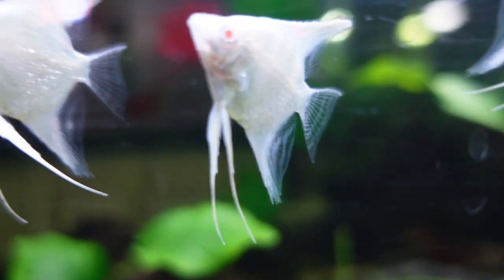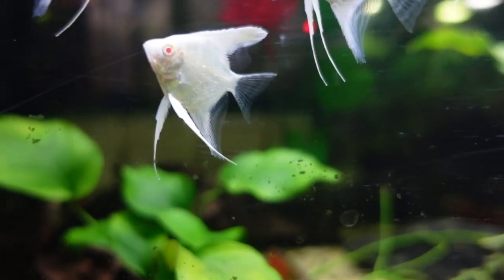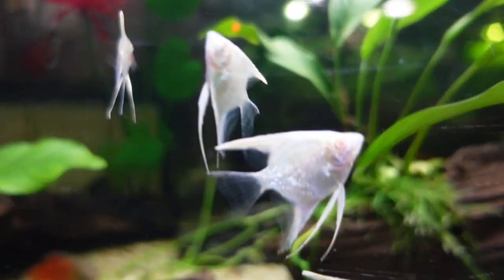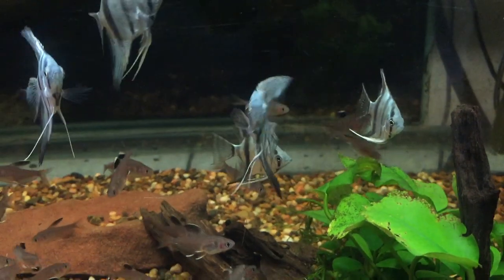The cool thing is a 55 gallon aquarium is big enough for angelfish. They get to about 15 centimeters long and about 20 centimeters tall at full size, but angelfish make a great addition to your planted 55 gallon aquarium. They're really easy to find and there are lots of varieties to choose from.